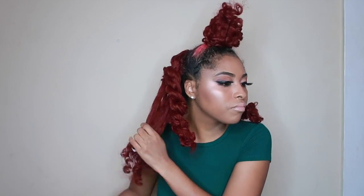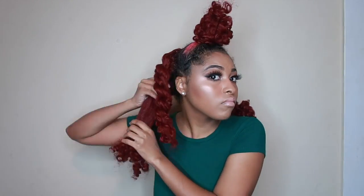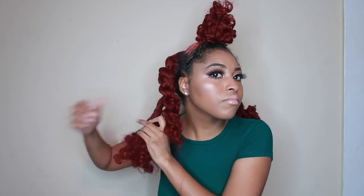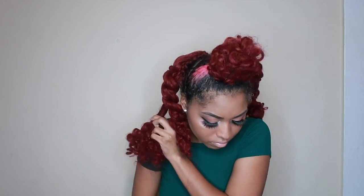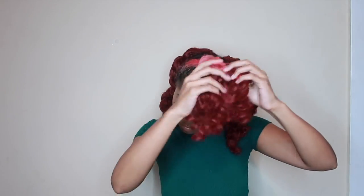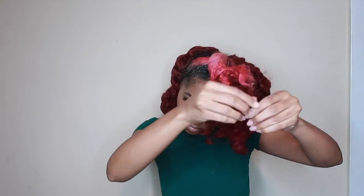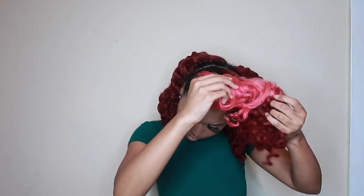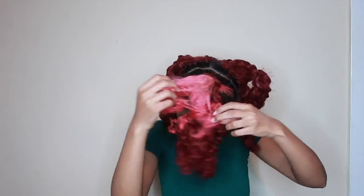I wouldn't suggest doing extra jumbo twists — you still want it to be defined. I have in total about five jumbo twists that I'm going to do in my head. It didn't take much. It's just a little product, then you slightly twist. Make sure you're still taking your time — do not just rip the hair apart, still be a little delicate with it. It's product and then we're just twisting straight to the ends.